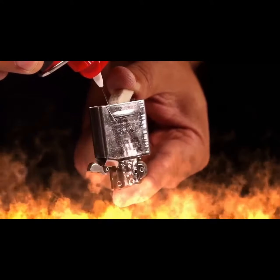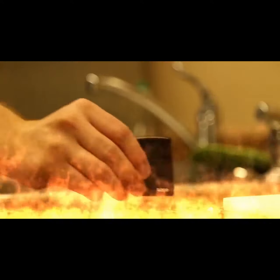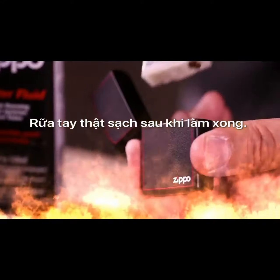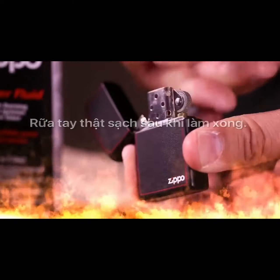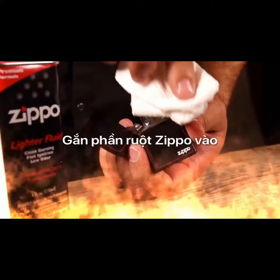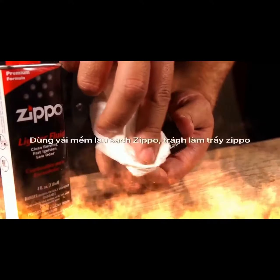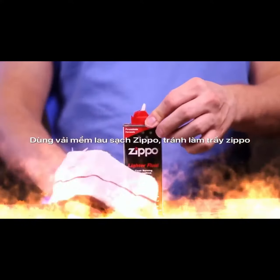Do not overfill — if overfilled, the lighter will leak fuel. Avoid getting the fluid on your skin, as it is a skin irritant. If contact with skin does occur, wash the affected areas promptly with mild soap and water. Insert the inside unit back into the case, making sure to wipe any excess fluid from the lighter and your hands before igniting.